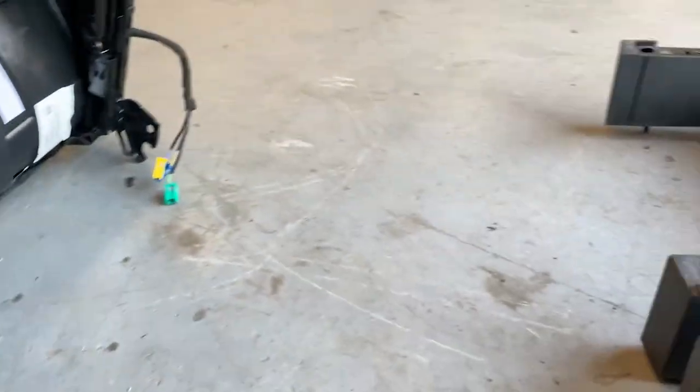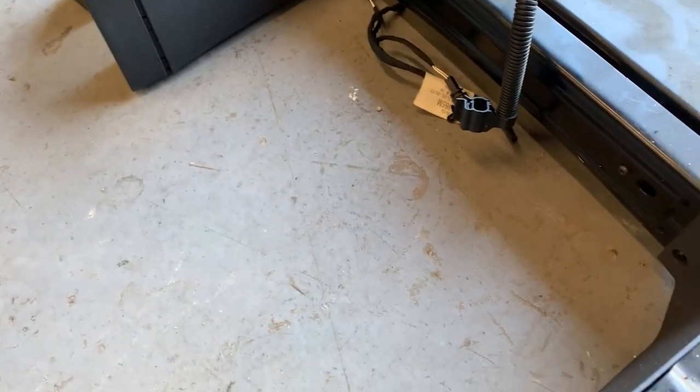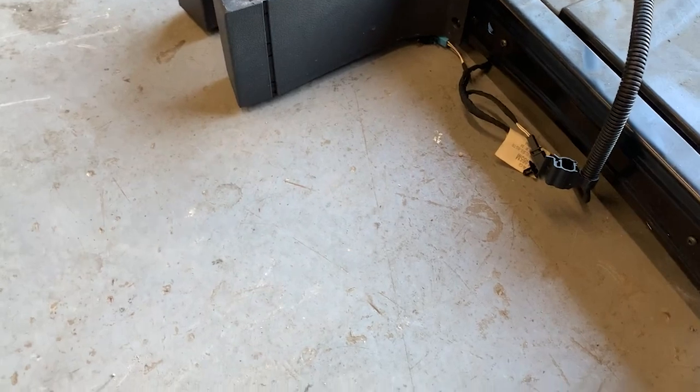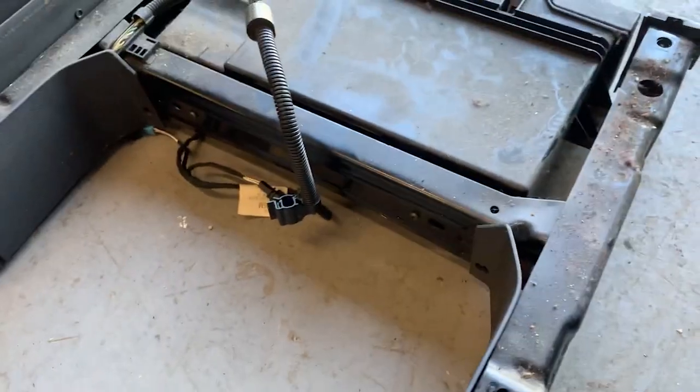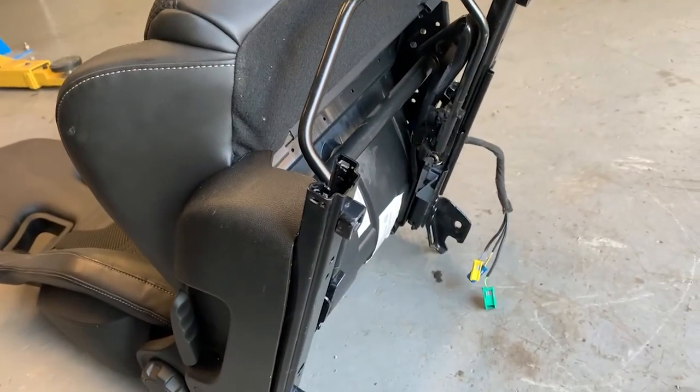Just nipped out to get some bar. We're gonna span across from here to be able to fix these seats to the bar, to make them easily removable off the Touran bases. So we'll get cracking with that.